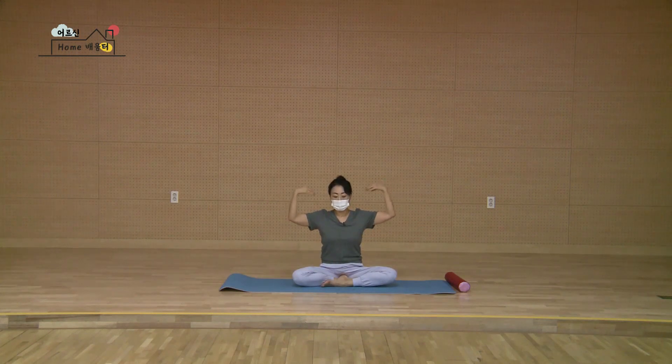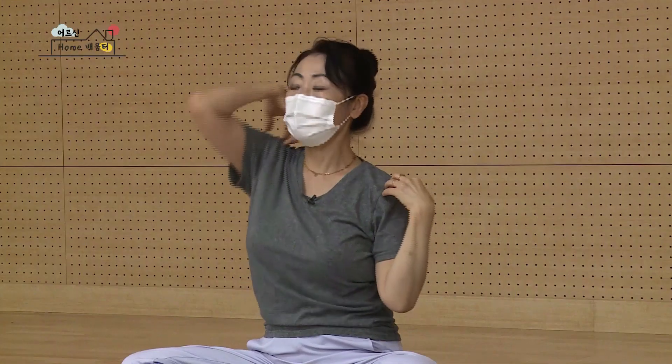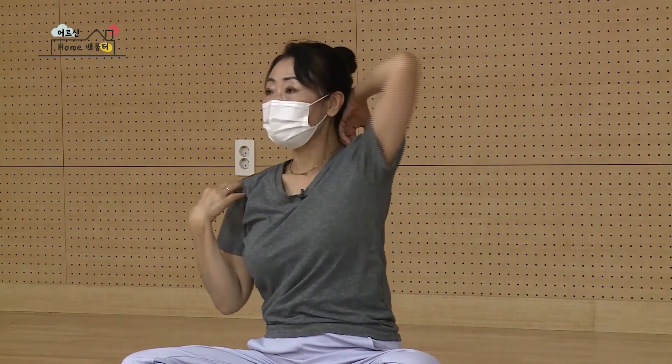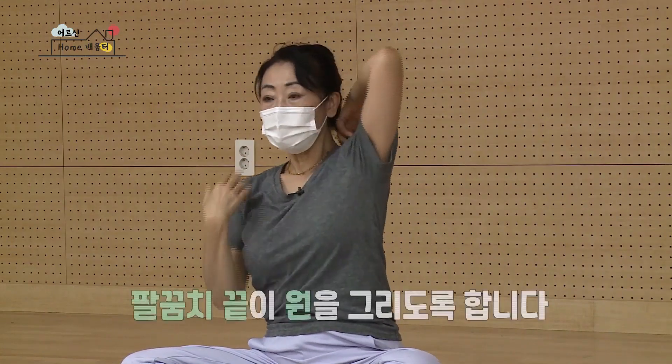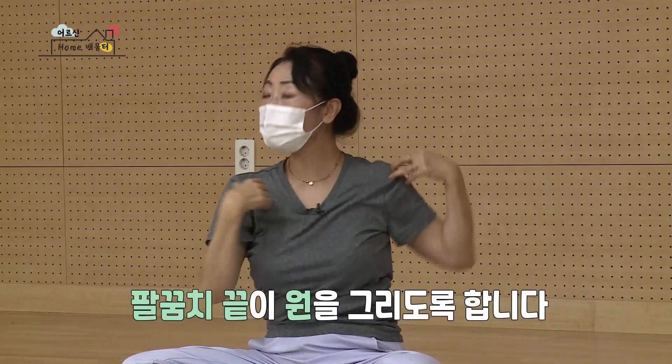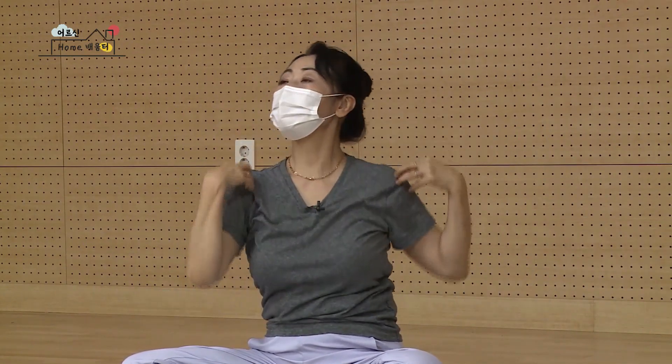두 손은 다시 어깨에 팔꿈치 손끝을 가볍게 터치해요. 오른쪽 팔꿈치부터 한 개씩 돌아가요. 마시고 오른쪽 뒤로, 다시 왼쪽 뒤로 한 개씩 돌리면 조금 더 커지게 돌아가죠. 셋, 넷, 다섯, 팔꿈치 끝이 동그라미를 크게 돌리고 있는 거예요. 여섯, 일곱, 여덟. 뒤에서 앞으로도 들어오세요.